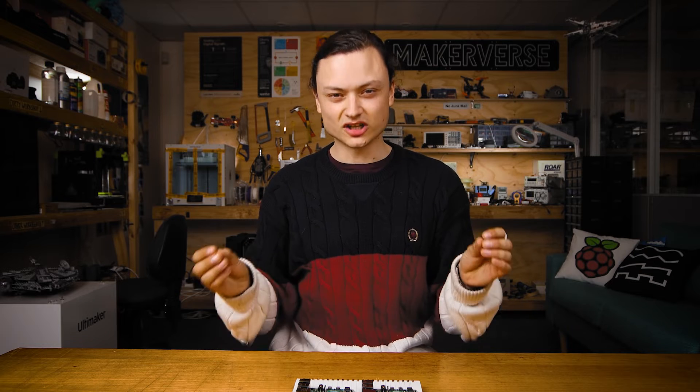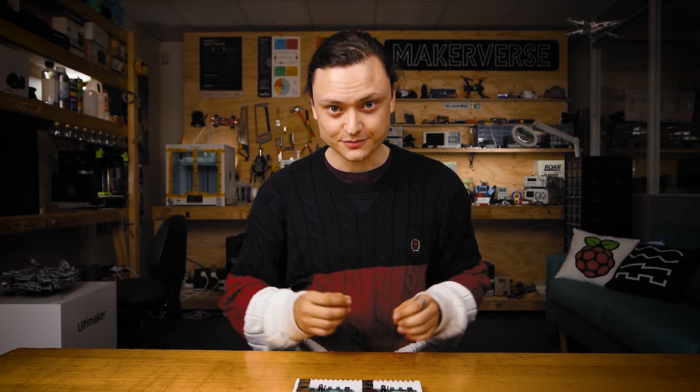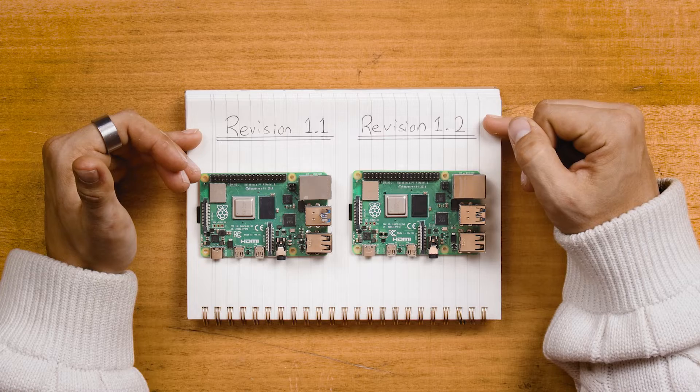Either physically, by looking closely at the hardware attached to the surface of the board, or virtually, by typing a command into the Raspberry Pi terminal. On the table with me is a revision 1.1 and a revision 1.2 board.